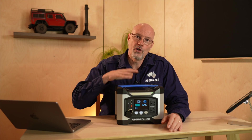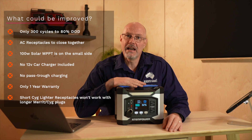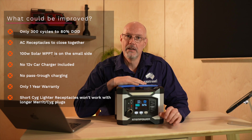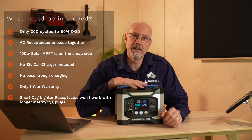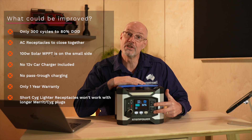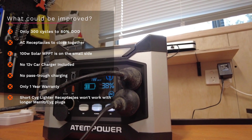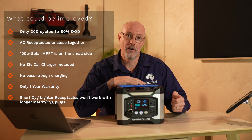Let's have a look at the cons of this unit as I see them. The biggest drawback for me is probably the 300 cycles to 80% depth of discharge — that is really at the lower end of all the batteries I have tested. If you only use the unit occasionally it's still all right, but if you want to use it frequently it won't last that long. The second issue is that you can't use both AC plugs at the same time because the plugs are very close together and the distance between them does not work for many standard AC plugs.